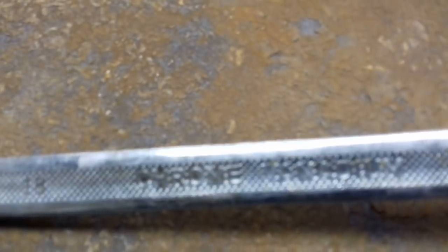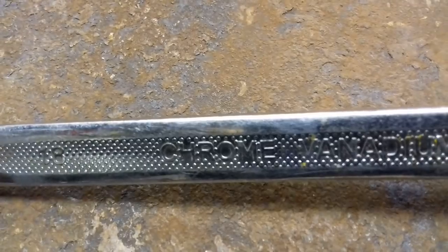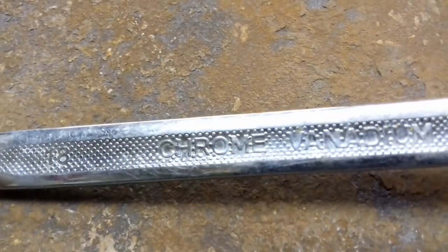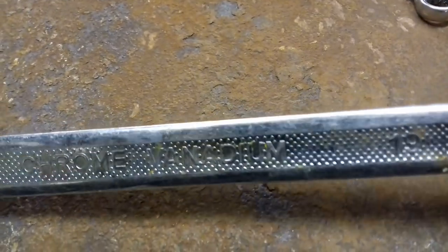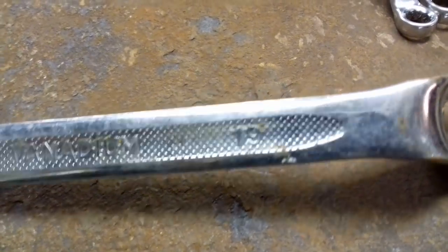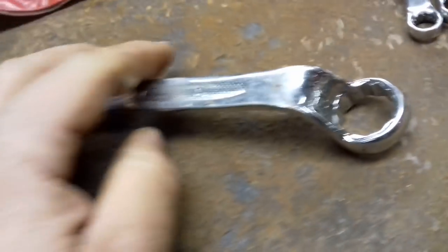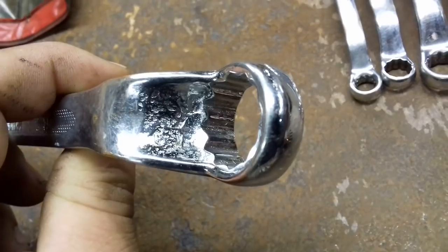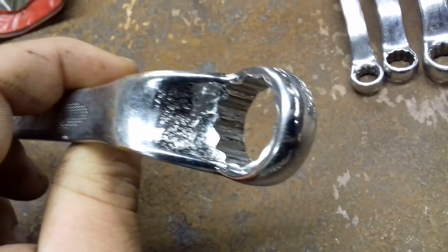But it's not that - that's the worst bit. And if you look here - Chrome Vanadium. I can't really see it very good, it's so bad. There we are. With an E. If you don't want an E - you want Chrome Vanadium without an E for the good stuff, I'd say. But the quality - look at that finish there. Look at that. What's that about?